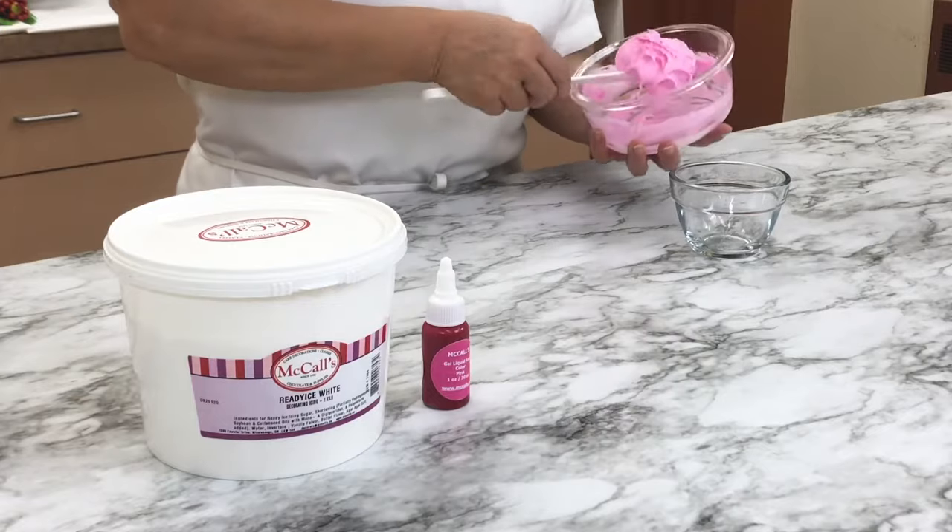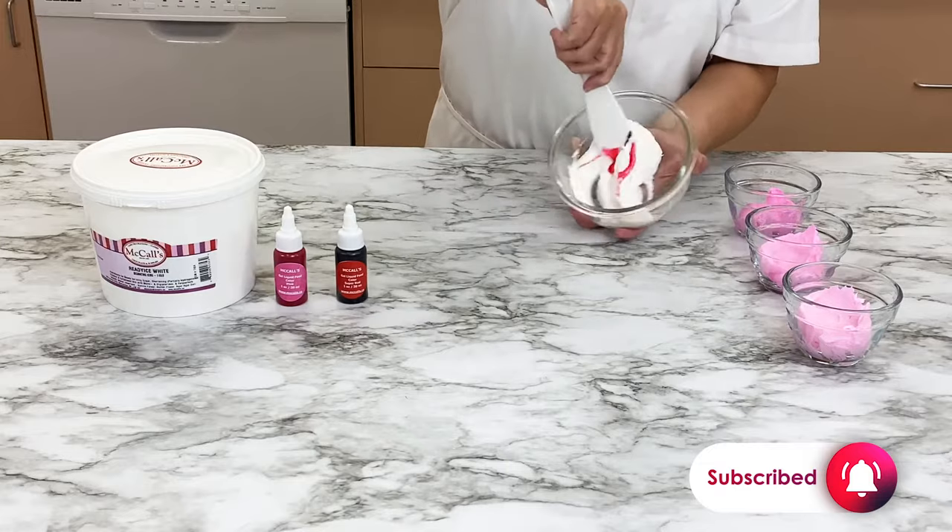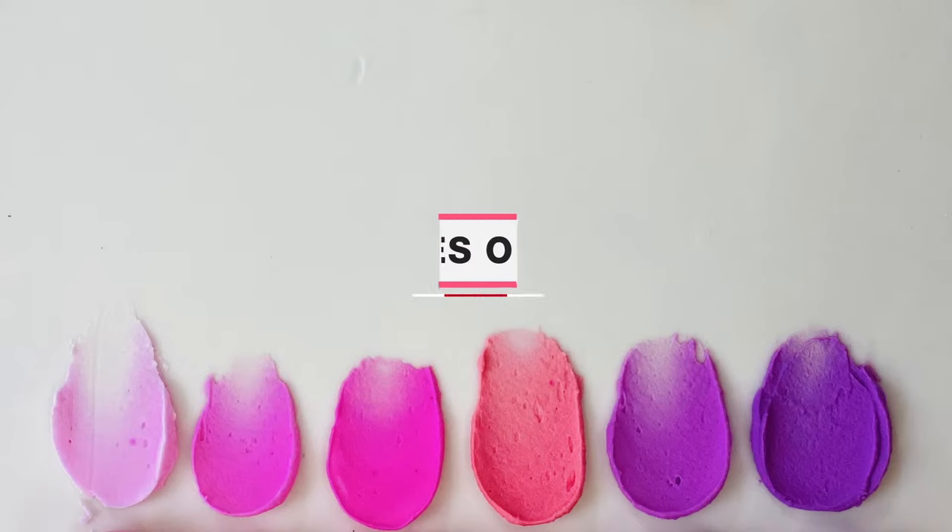Welcome back to the McCall's Baking Channel. Are you making a pink ombre cake or just want to learn how to blend the perfect shade of pink? We can show you how. Let's get started.